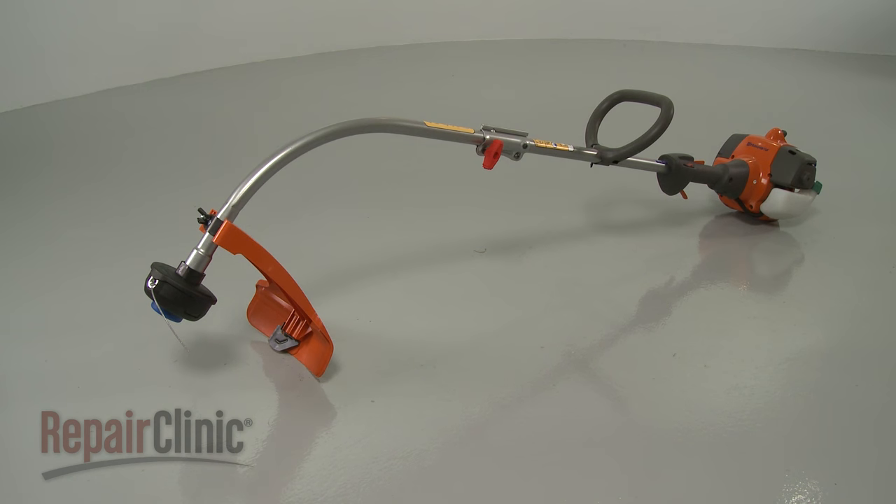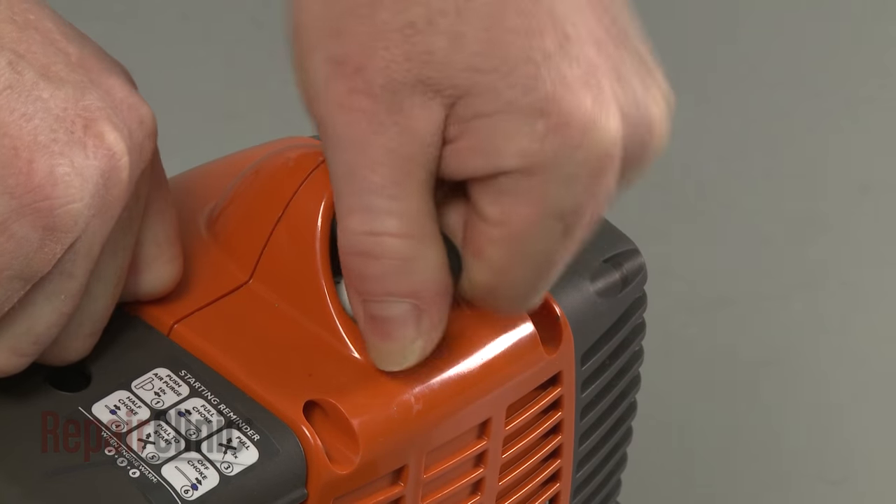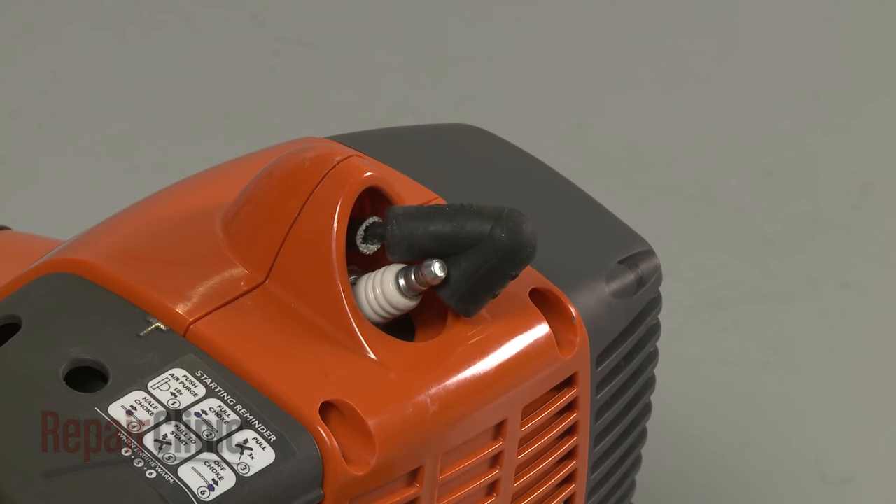Before you replace the ignition coil in your string trimmer, make sure the engine has cooled. Next, remove the wire and boot from the spark plug to prevent the engine from accidentally starting.